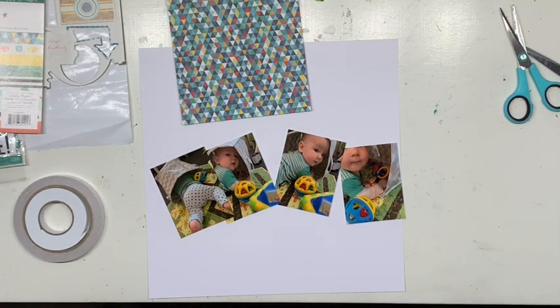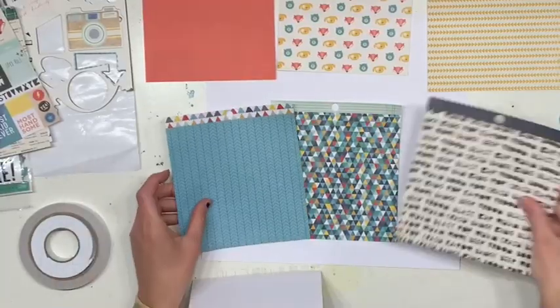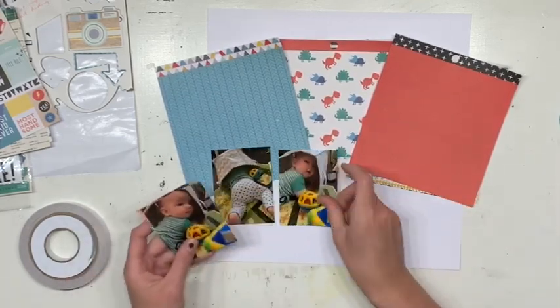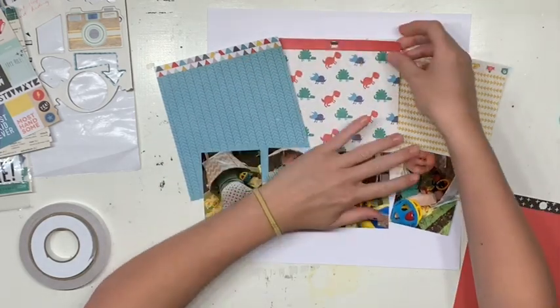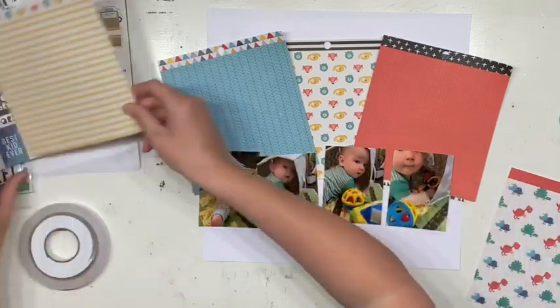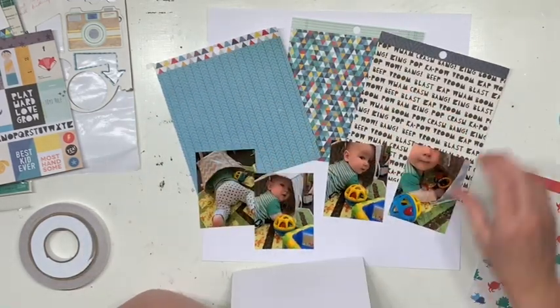Hi everyone, Jess here from the Scrappy Sisters. I'm super excited to be part of Janet from RTS Scrapbooking's 6x6 paper pad hop. She's been using the Scrapbook Generation 6x6 paper pad class, which she's loved. I didn't actually purchase this class, so I've taken inspiration from her series and went with other layouts Janet has done to inspire me. I've got the Cool Kid crepe paper collection to play with today.